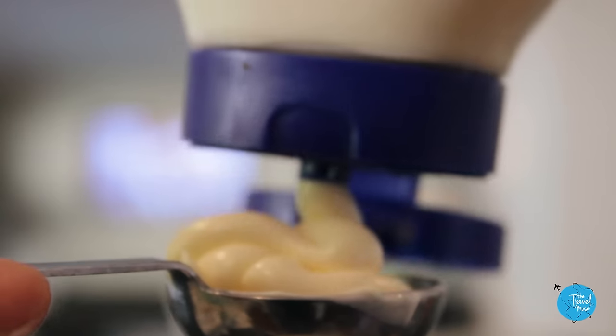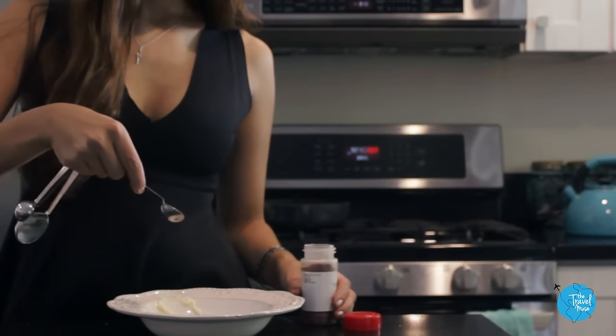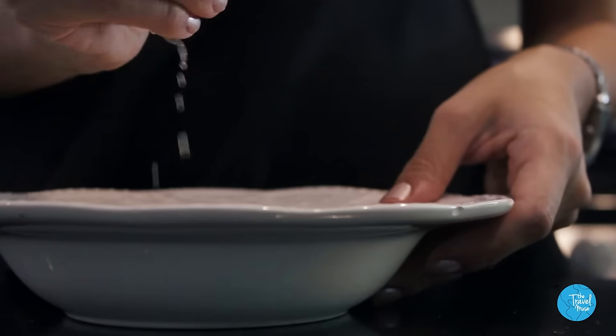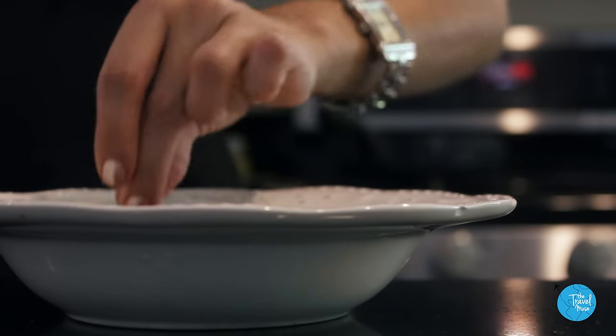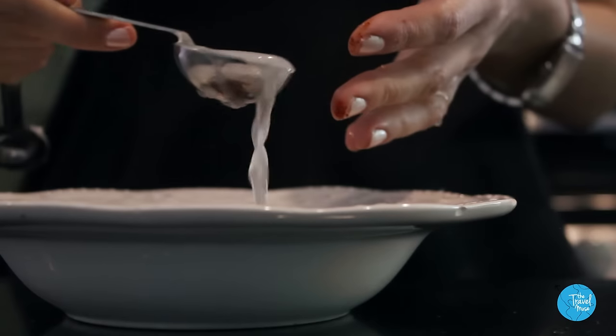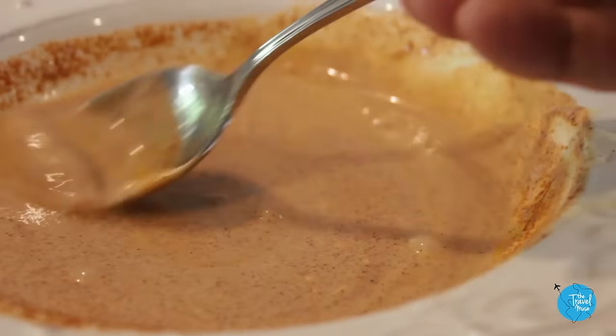While they're baking, we can make the sauce. Three tablespoons of mayonnaise and a heaping dollop of hot sauce — add more or less depending on how spicy you want it. A teaspoon of paprika, a quarter teaspoon garlic powder, add the juice of a whole lemon, a dash of salt and pepper, and just a little bit of water to thin it out. You can set the sauce aside for now.